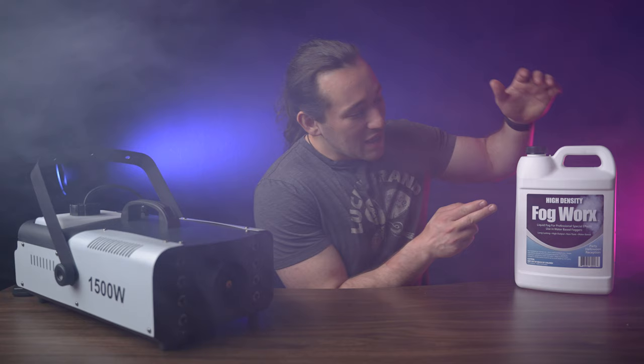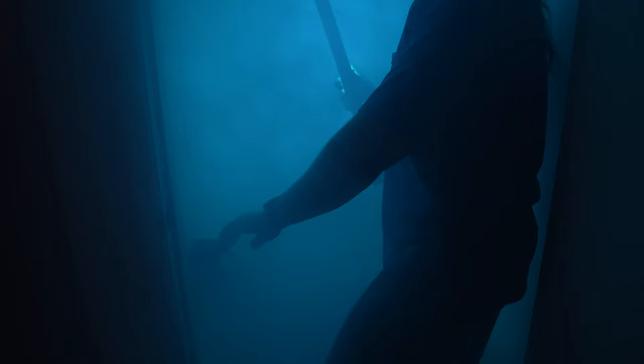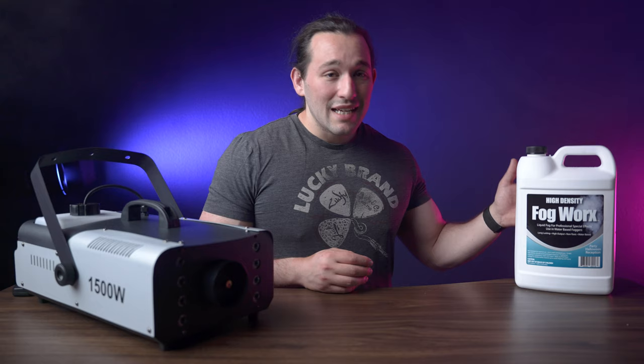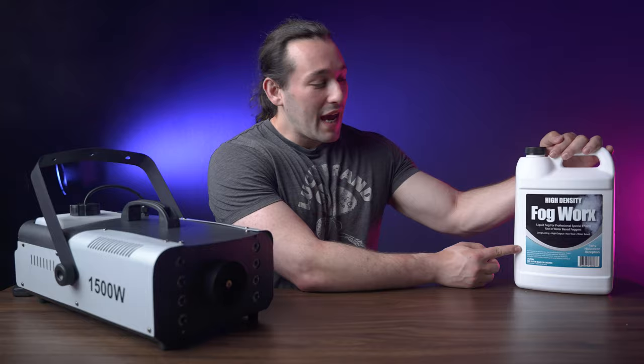I also have to give thanks to the FogWorks juice. This is a juice that I did a lot of research on. There's a ton of other juices out there, but this one is high density, so it's thick. It provides that really smoky, beautiful diffused texture look. There are different types of fog juice — high density, low density, medium — and completely different brands with different formulas. This one is the most non-toxic you can get, and because it's so thick it will stay lower to the ground for longer periods of time.